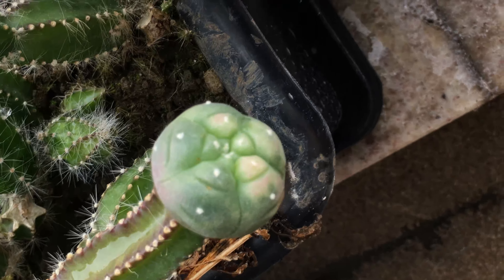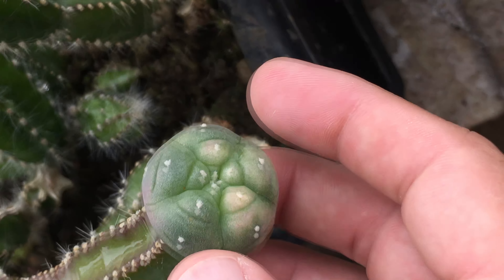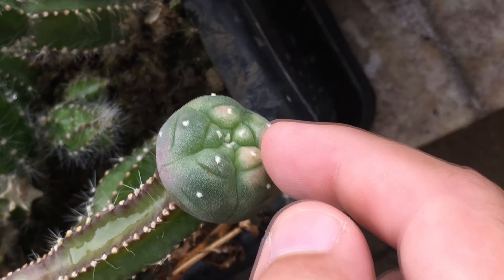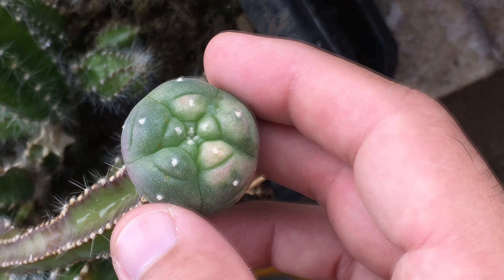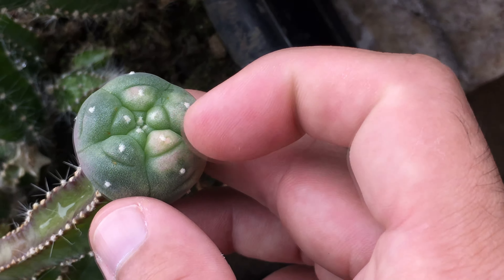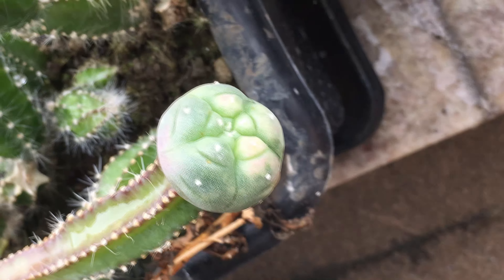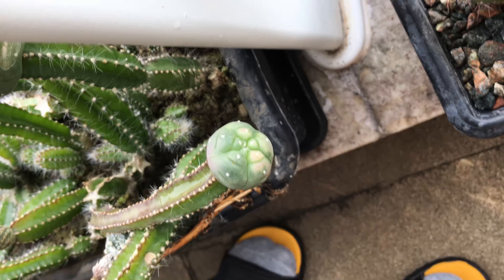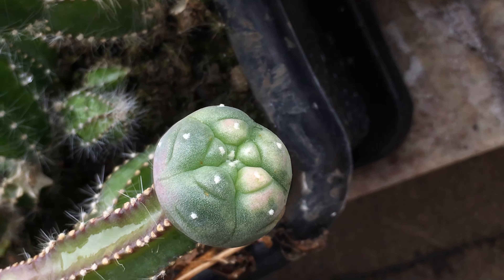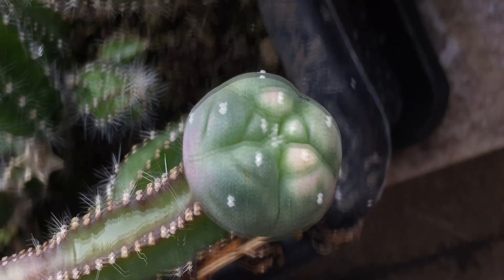So I'm just going to show you the lophophora williamsii. You can see here what appears to be a variegation, but this one was induced with chemical treatment — this is a counterfeit treatment. This same treatment was applied to several species, and only some lophophora williamsii showed this effect. Astrophytum and other species didn't show this counterfeit treatment.